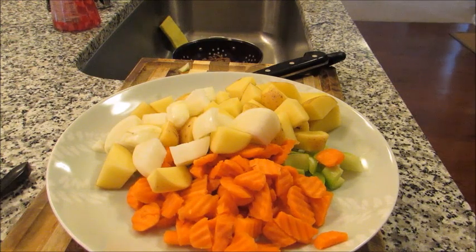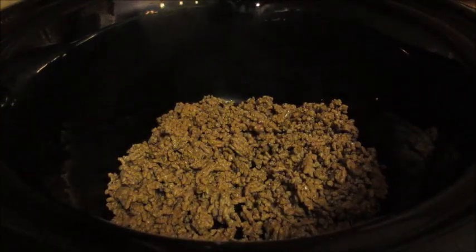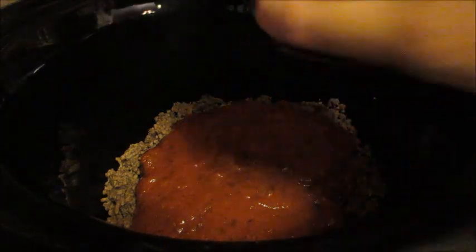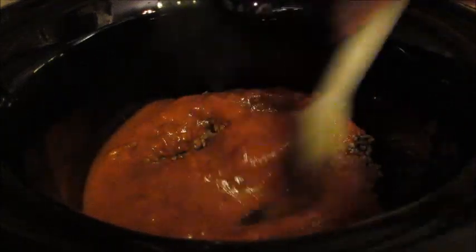So there we have the prep for this poor man's stew. Now I'm going to get the tripod set up by the crock pot and show you how easy it is to dump it all in. First I'm getting my meat in there — all that extra fat is pretty much gone. I'm going to spread this out evenly, and then I'll do my sauce next. This jar is about 90% full since I used a little of it for dipping mozzarella sticks. I'll add just a teeny bit of water to the jar, shake it to loosen the extra sauce, and pour it all in.